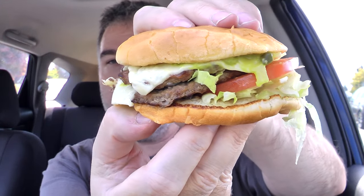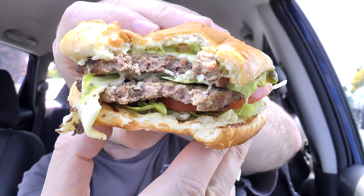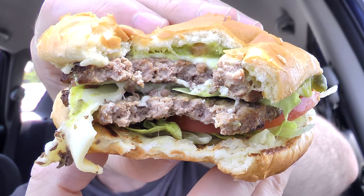One last look before I chow down on this. Let's give it a shot. Let's do it one more time — let's try and get some of that tomato in there. There's a look inside, and the burger patties, and the cheese and the lettuce there.